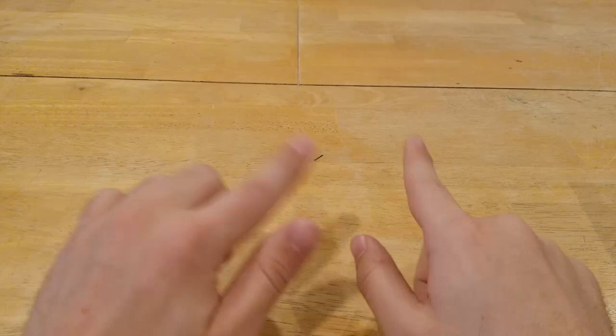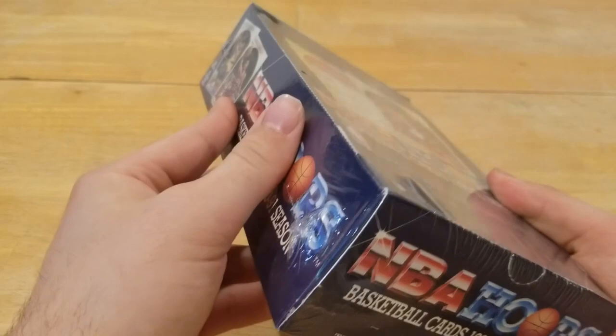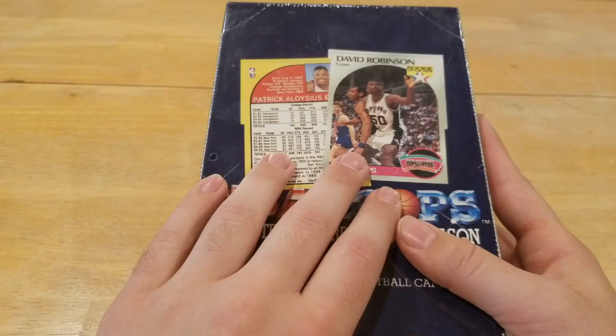What's up guys, DukesWooks back here again with another video. Today we're doing another throwback opening. We opened up 1990 Fleer in the last video, and today we got a sealed — make sure I say that — sealed box of 1990 Hoops. Last time we had a box that was not sealed; I think we got gypped with our packs, I think they were searched a bit, but today this one's sealed.